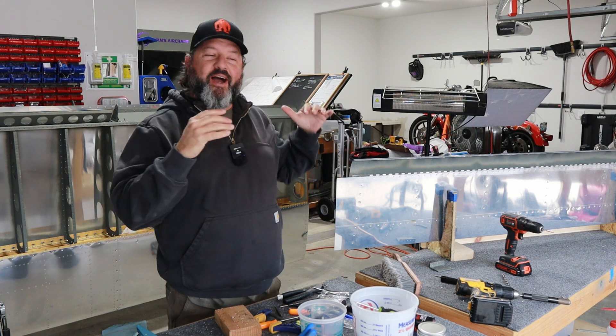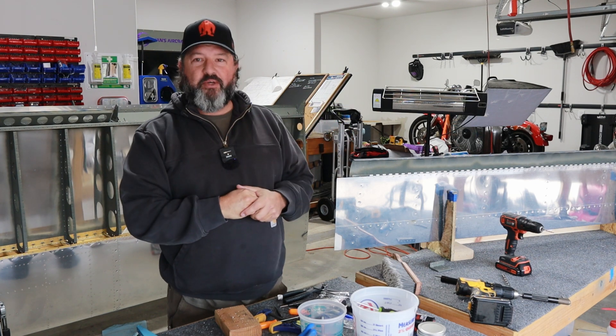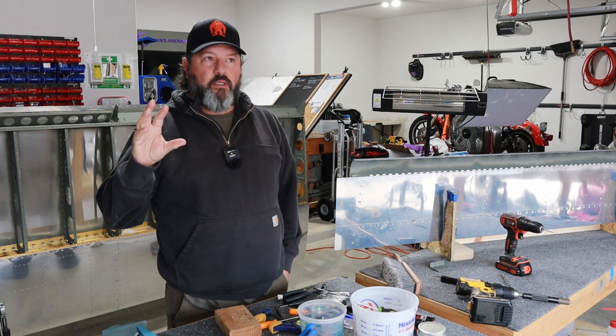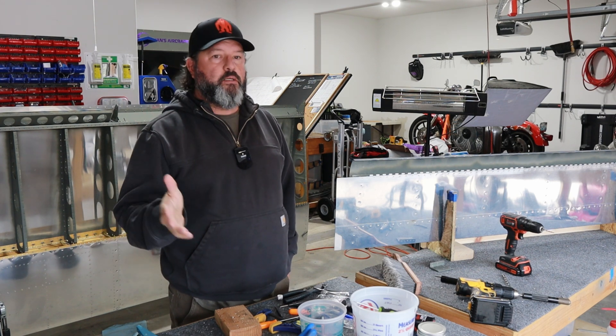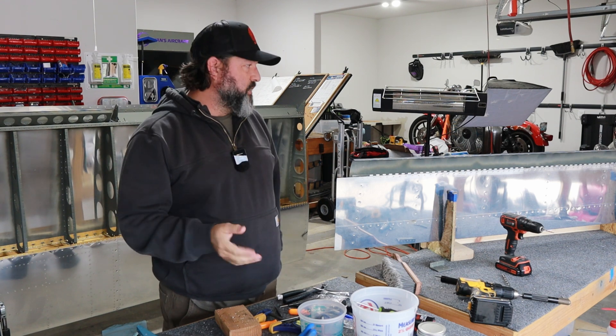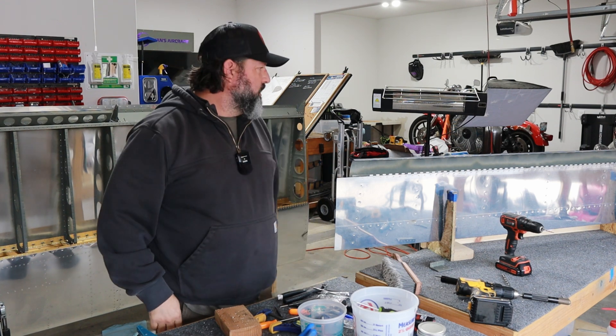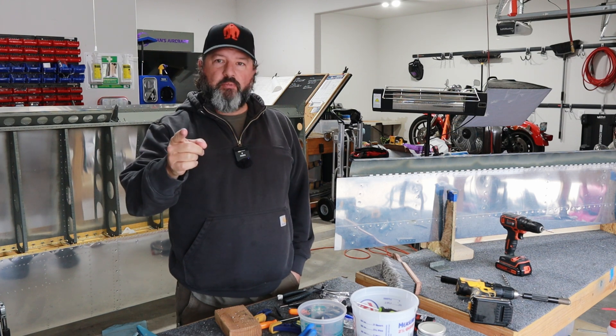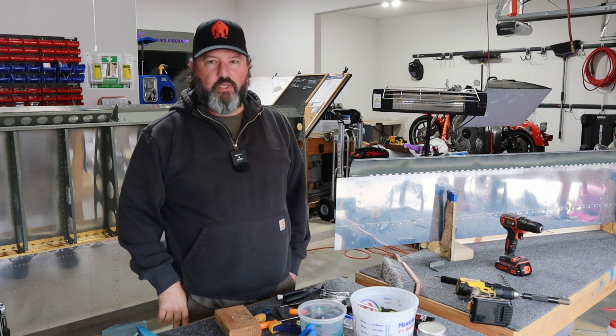I want to be out here doing this stuff, but I really do have to do actual work. Hopefully this week I'll close out all that busy real-work stuff and get back to spending too much time on the airplane. That's it for the introduction — let's build an airplane.